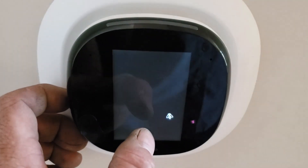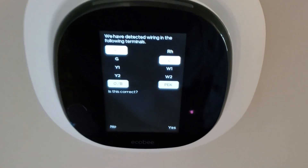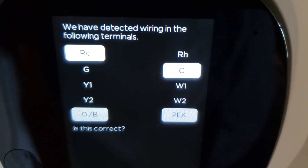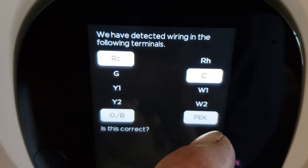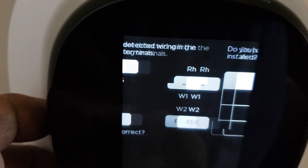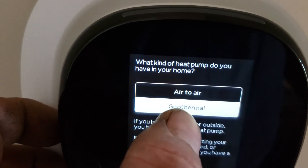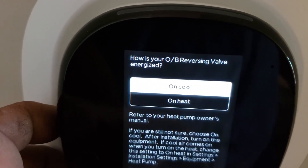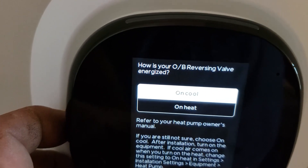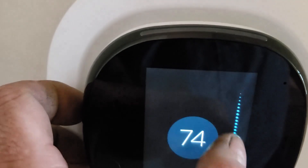Going into settings, installation, equipment — I'm going to reconfigure it. In here, yes, that's what we're using: PEK. So nothing's on wire green since both outputs are on the key. No humidifier, Fahrenheit, geothermal — they want us to set it for geothermal and reverse with cooling — and we're done.